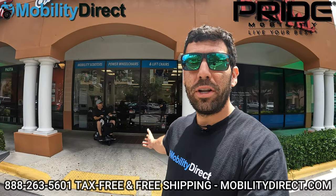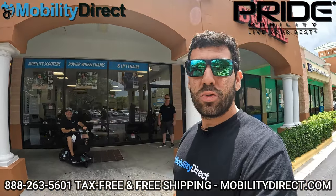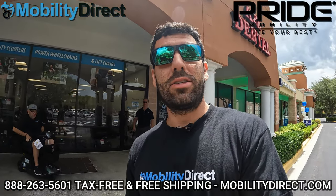We're going to use the Revo 2.0. I've got Eric with me here and he's going to be using it. I just want to mention a few things before we get started.